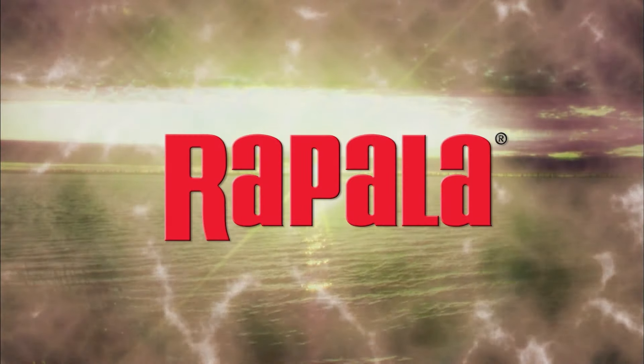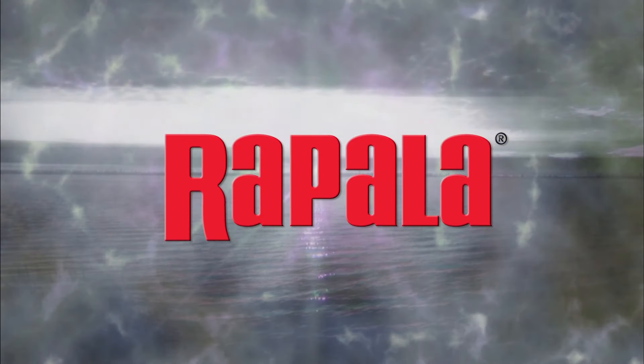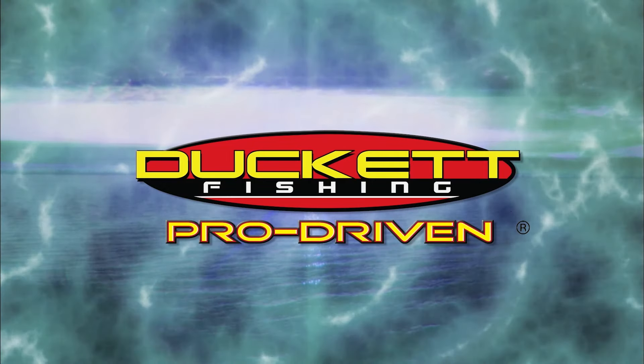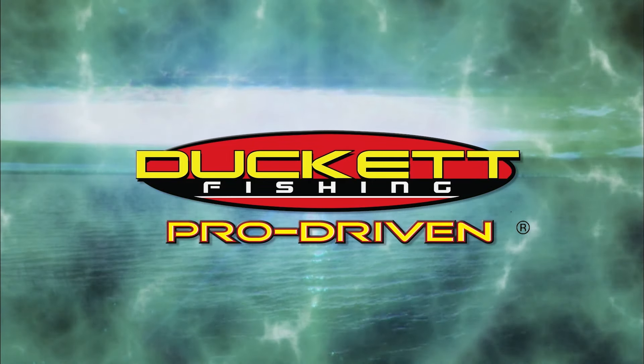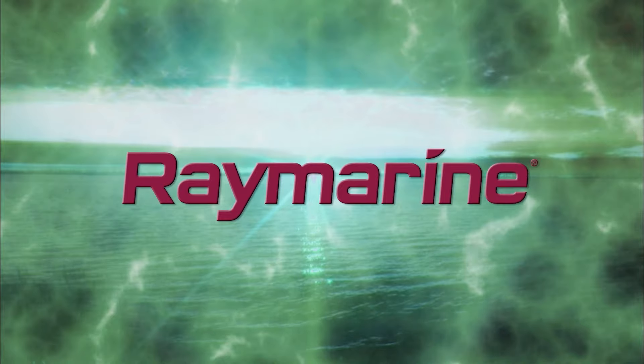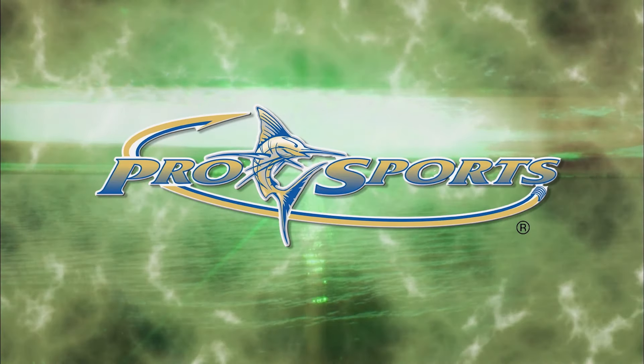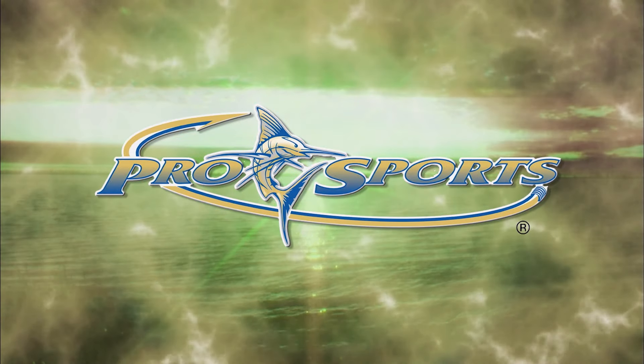brought to you in part by Rapala, premium fishing gear crafted from experience. Ducket Fishing, pro-driven. Raymarine Electronics, Raymarine, simply superior. Pro Sports Boats, tame the water.